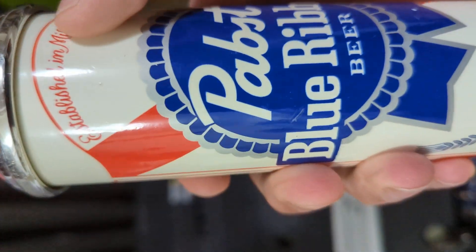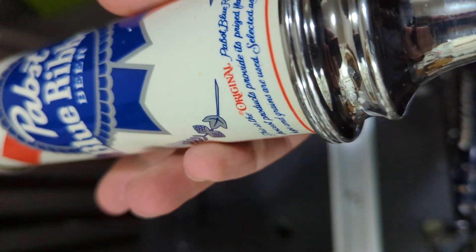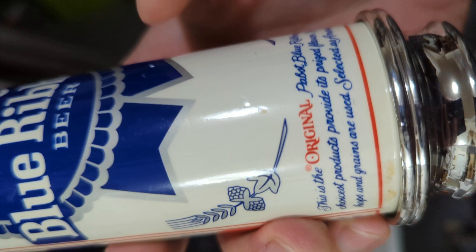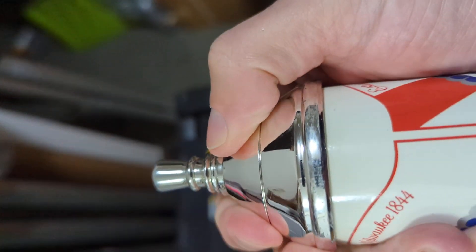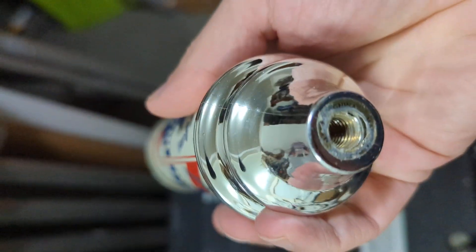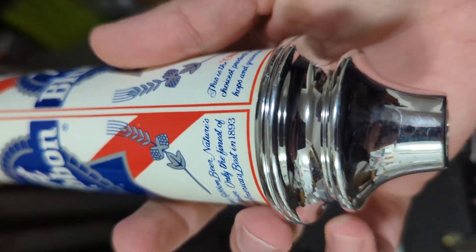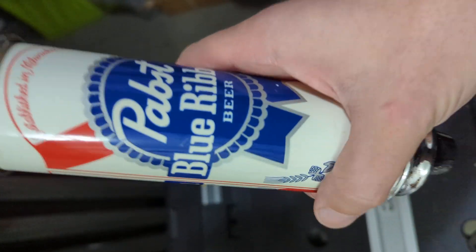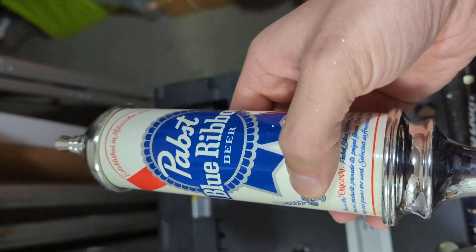Up top you've got 'Established in Milwaukee,' the PBR logo and the ribbon, and then you've got this element down here. Up here is the phenol — the top portion — and this is the barrel. Both of them are quite obvious, very iconic designs. You'll see similar designs on some other tap handles, but you do see them on these two variants of the vintage PBR tap handles.